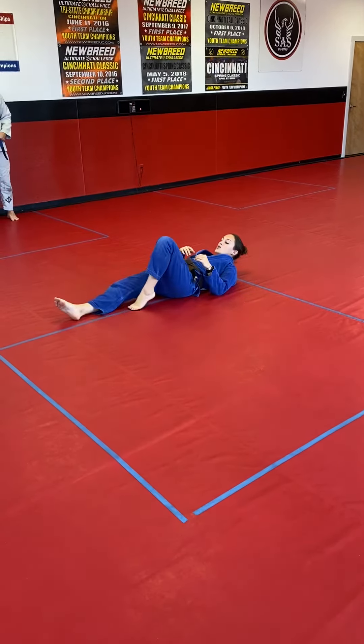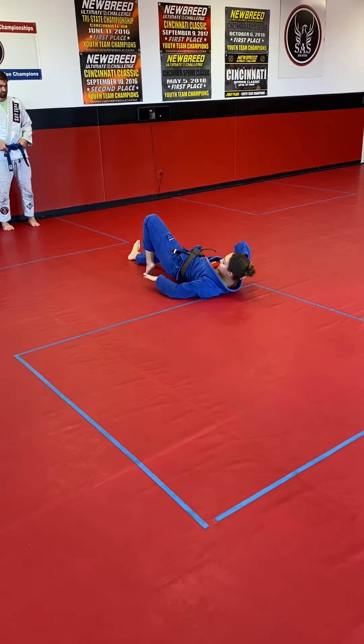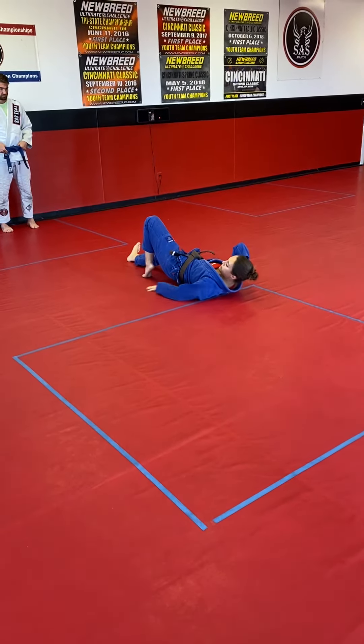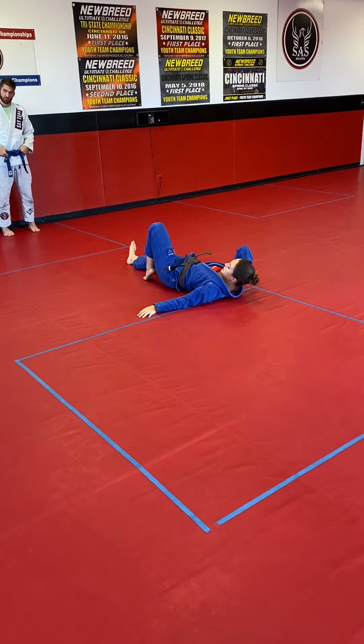I'm going to pick one foot up and bring it towards my butt. The secret to this is I want to bring the foot so close to my butt that my hip is off the ground — so my hip is lifted. See how my hand fits right under there?